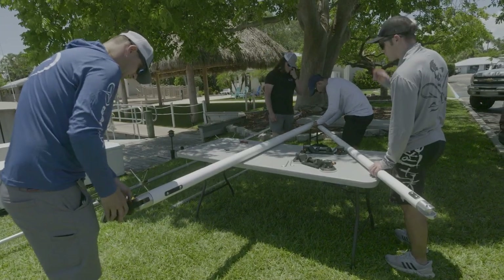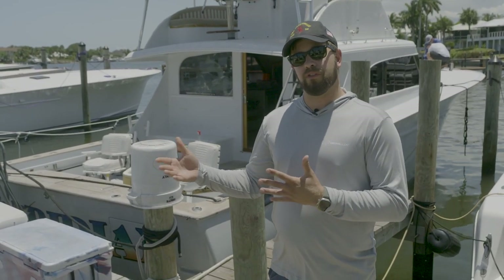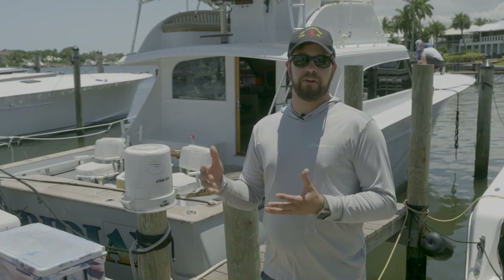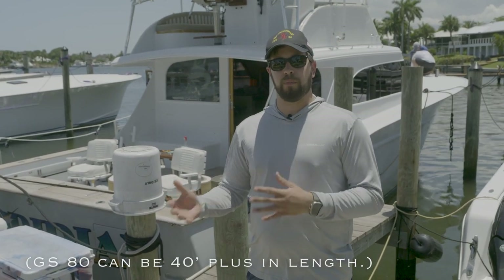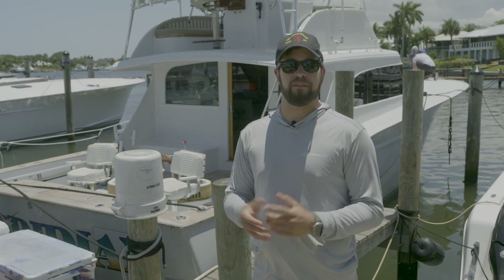Today we're going to do the Gulfstream 80 outrigger. The size of this boat is a little bit bigger than what you'd want to use the Gulfstream 60 on — the GS60 model goes up to a 37-foot outrigger length. Today we're going to install a 40-foot outrigger. This GS80 is the second prototype of our original pre-production batch, so it's a little different than what you'll see in production, but it's pretty representative of the models we'll have available quite soon.